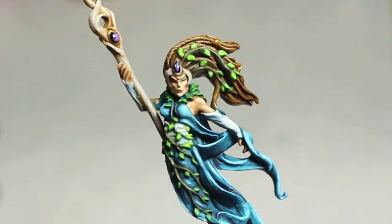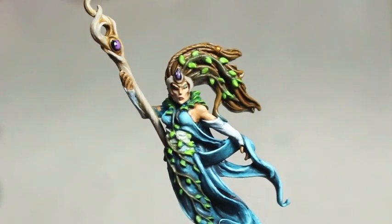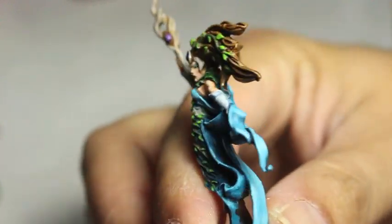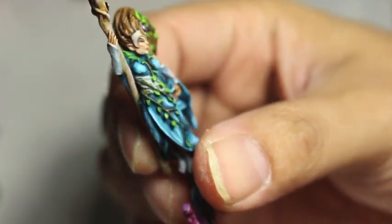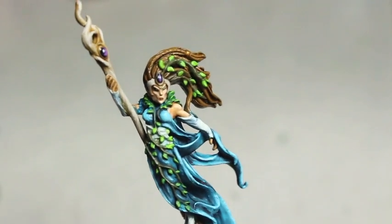I hope you guys like this video. If you're interested in seeing all of the colors that I used and hearing my philosophy on painting her, check out my Twitter. I've got a 10-minute long video on my Twitter just kind of going over all of the colors that I used, but this is just a showcase video.